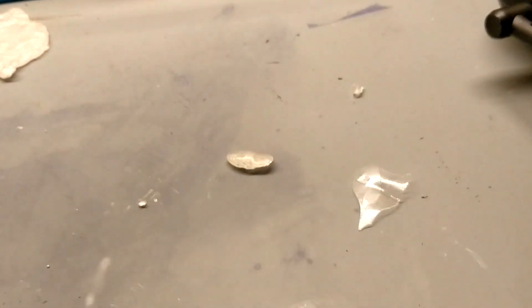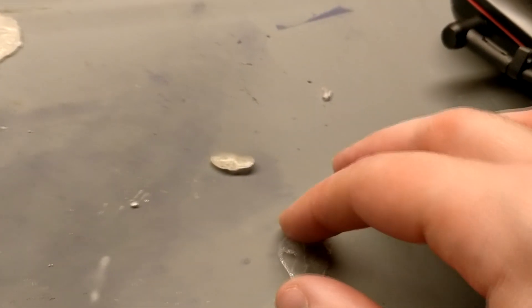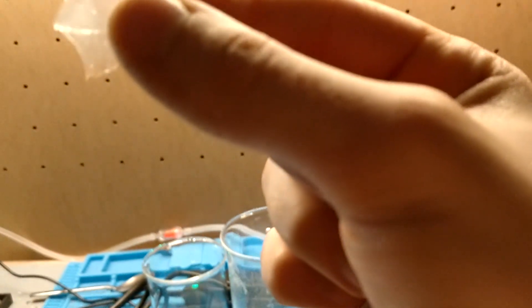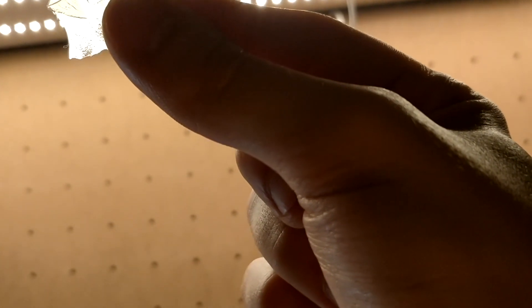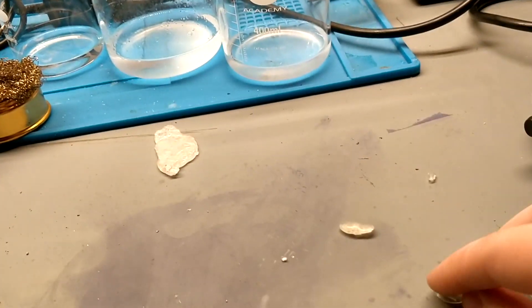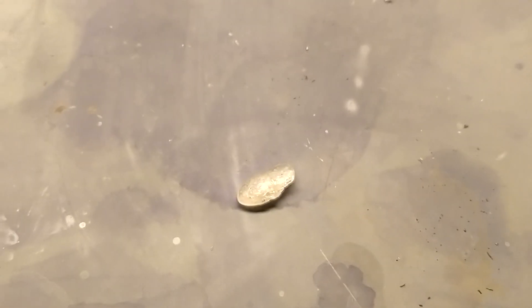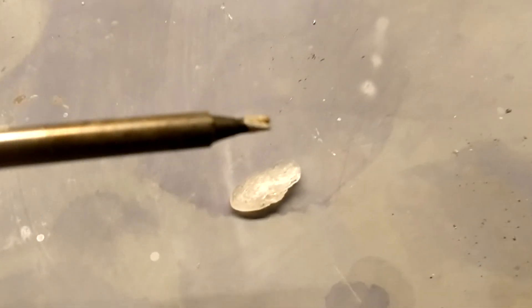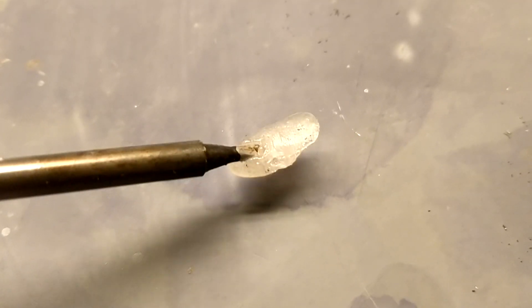First, we'll take a look at the plastic's optical clarity. I have a very thin film specimen here, and as you can see when I put it up to the camera and shine it against my LED lights, it has very good optical clarity. This is something I didn't have before — the previous plastic was very discolored, but this is very clear. The second property to demonstrate is thermoplasticity: with my soldering iron at 170 degrees, it clearly melts when in contact with heat.